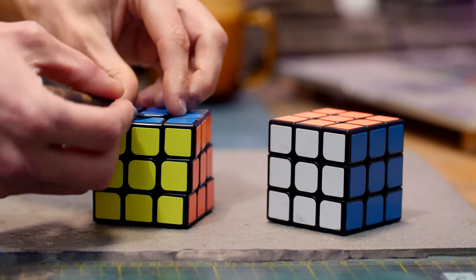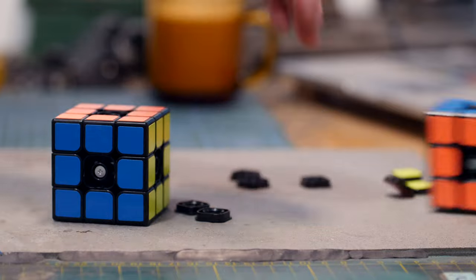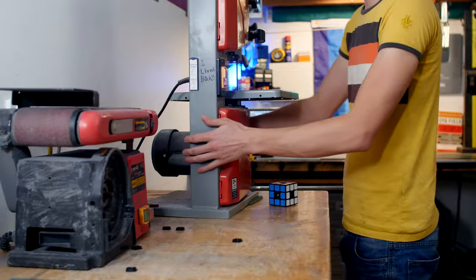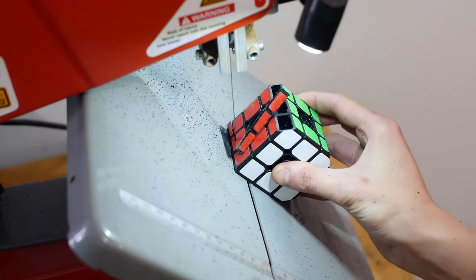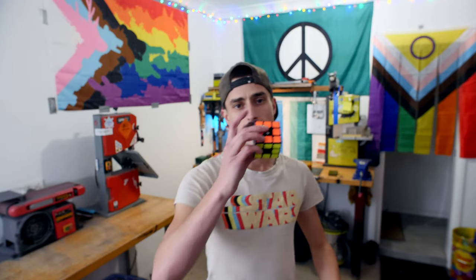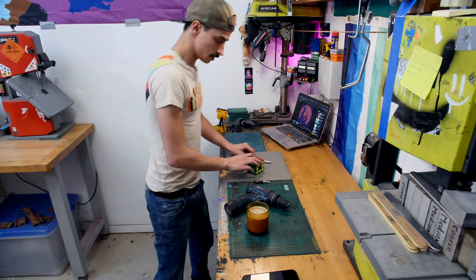I wasn't really sure what I was going to be building, which is kind of par for the course with my mods. I didn't have much of a plan, but I did need something to work on. I would start with the sacrificial mod, work out what I was going to be working with, and then do the more complex mod. I took the 3x3 over to the bandsaw, tilted the table to the holiest of numbers, and cut off four edges on each of the antipodal layers. This is what it would look like when done, but I'm not finishing it up just yet.